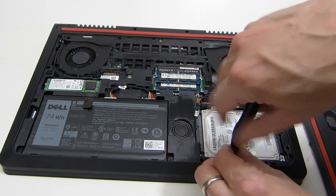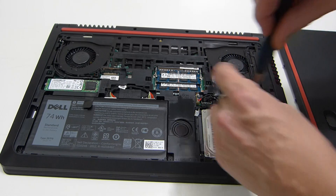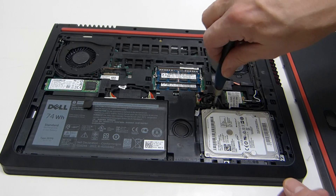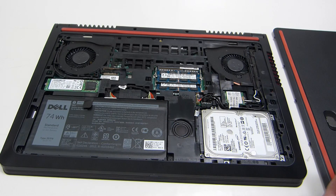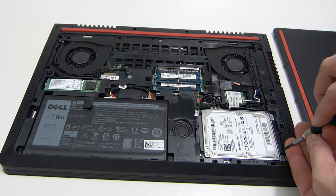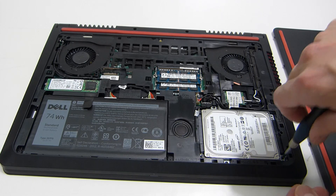The M.2 SATA drive on the other side comes out with one screw on top — it will flip up and you can pull it out. Most of you will know how to get DIMM modules out by just pulling the clips on the side and they'll pop up as well. The battery looks like it needs five screws and then it's done. The Wi-Fi card is the only other thing — that's a single screw, just like the M.2 SATA drive: undo that screw and it will pop up.